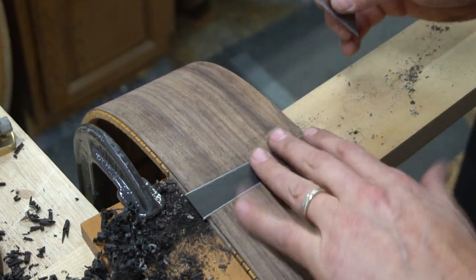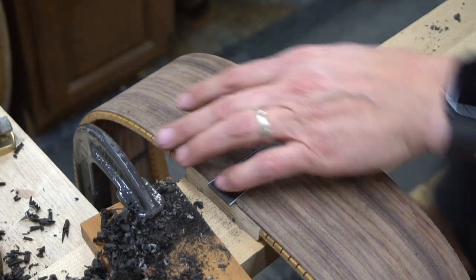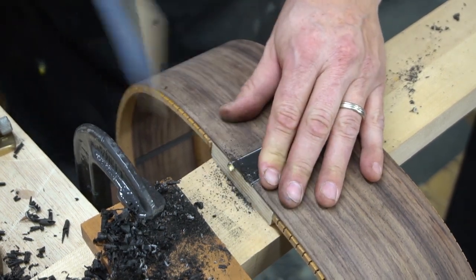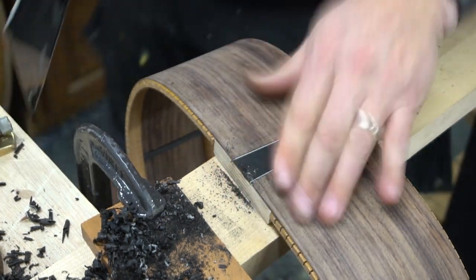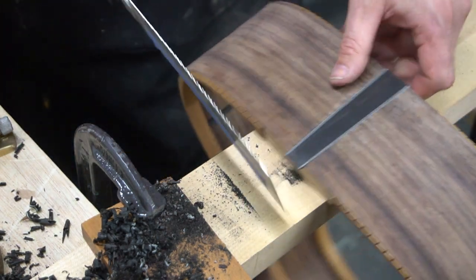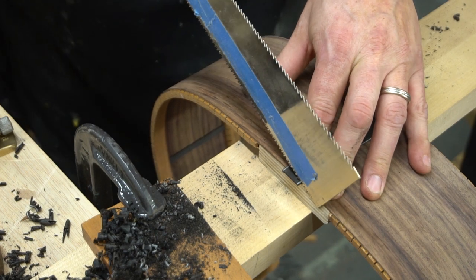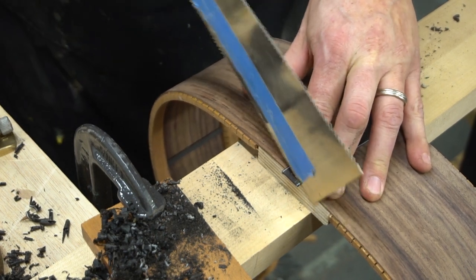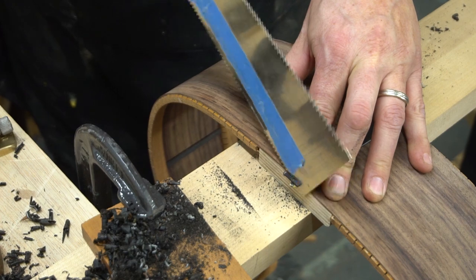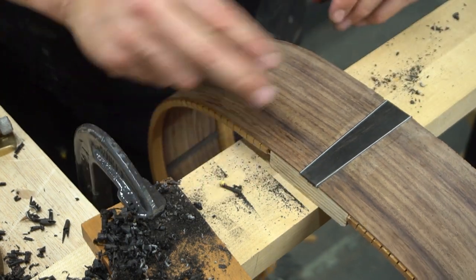I'll just flush cut it off — it's close enough. The other side — it doesn't have to be perfect because we will take care of these in the radius dish. But if we can get it a little bit closer we'll be better off so it doesn't kind of rip itself out of its channel if it's hanging over too long. That looks good. We're set for now.